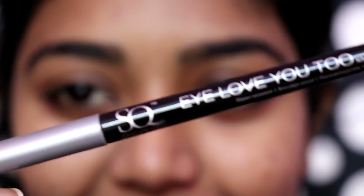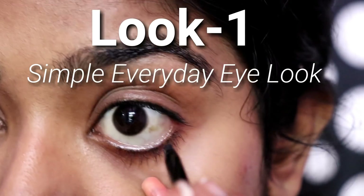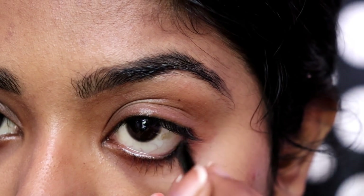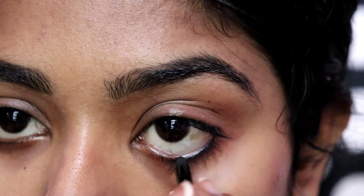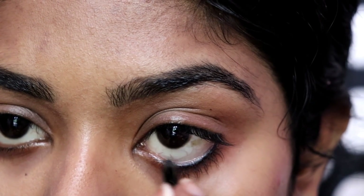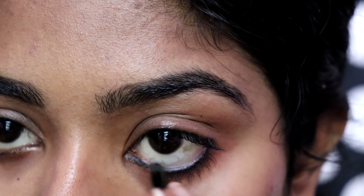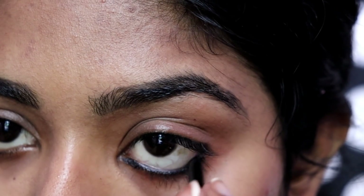I'm going to start my first look. I'm going to show you a simple look. It's a simple and good look — it's an easy look. I'm going to show you a little bit. It's a simple look.